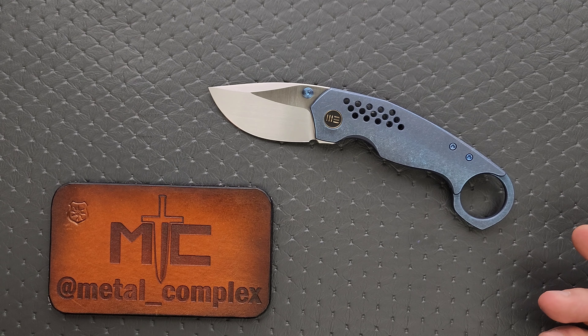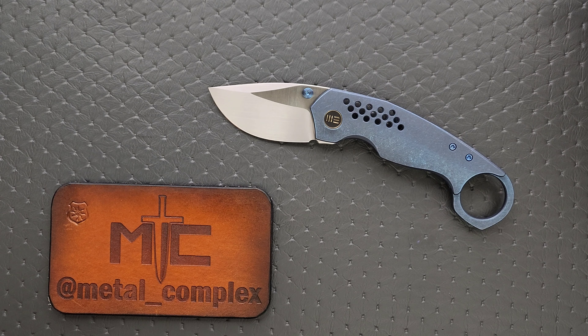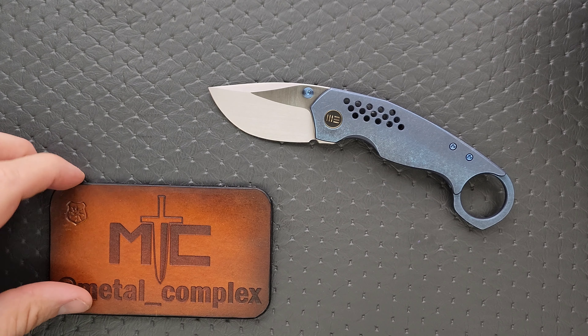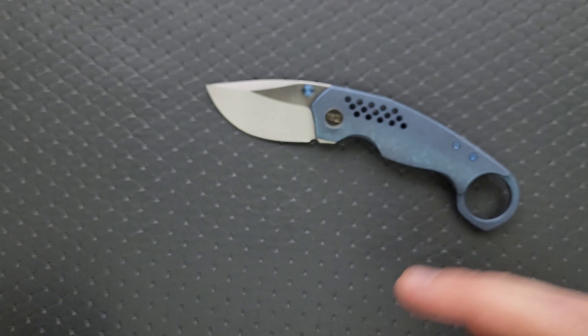You can buy this knife right now, it is available. I'll link it right down in the description for you guys to check out. It does help my channel when you use those links before you buy something, but that's entirely up to you. Thanks to WE Knives for sending this in. Thanks to my patrons for supporting me. And please make sure to follow me on Instagram at metal underscore complex.